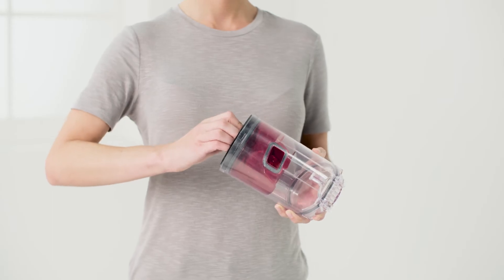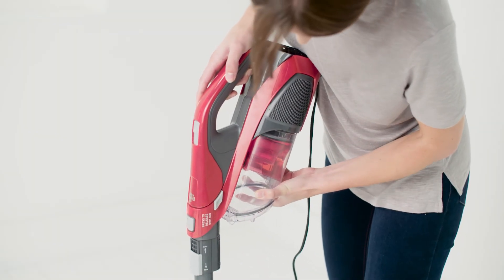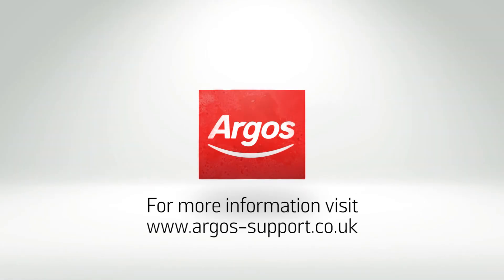Following these simple steps on a monthly basis will help to prolong the life of your machine. For further assistance or more information, please visit www.argos-support.co.uk